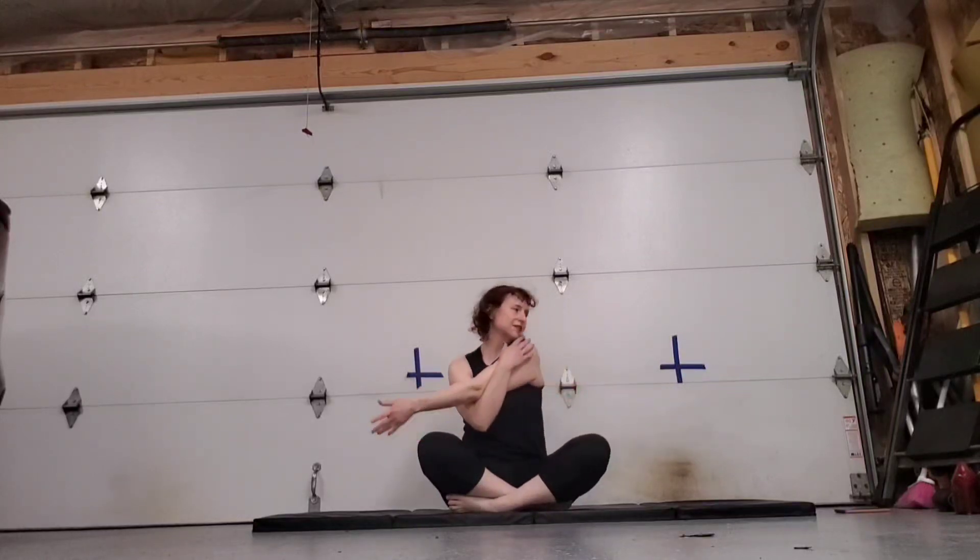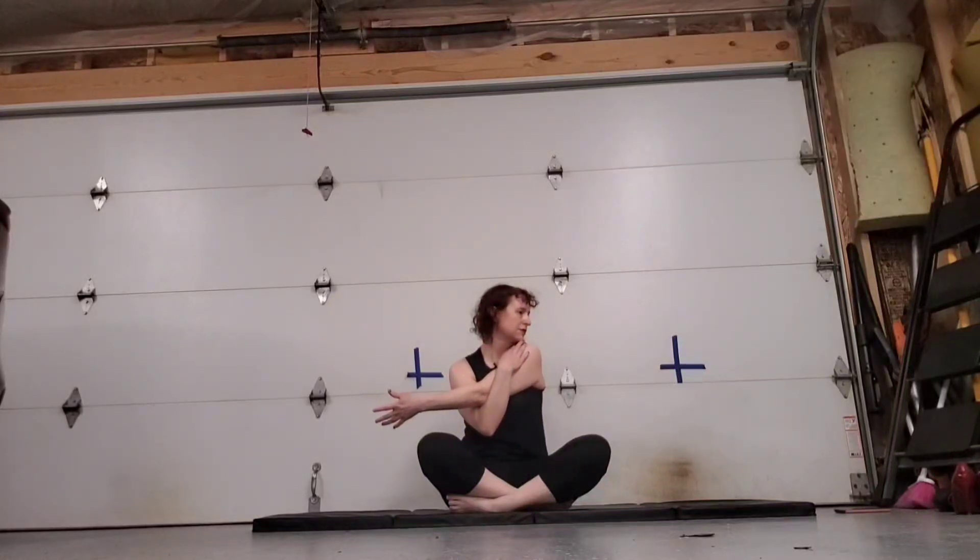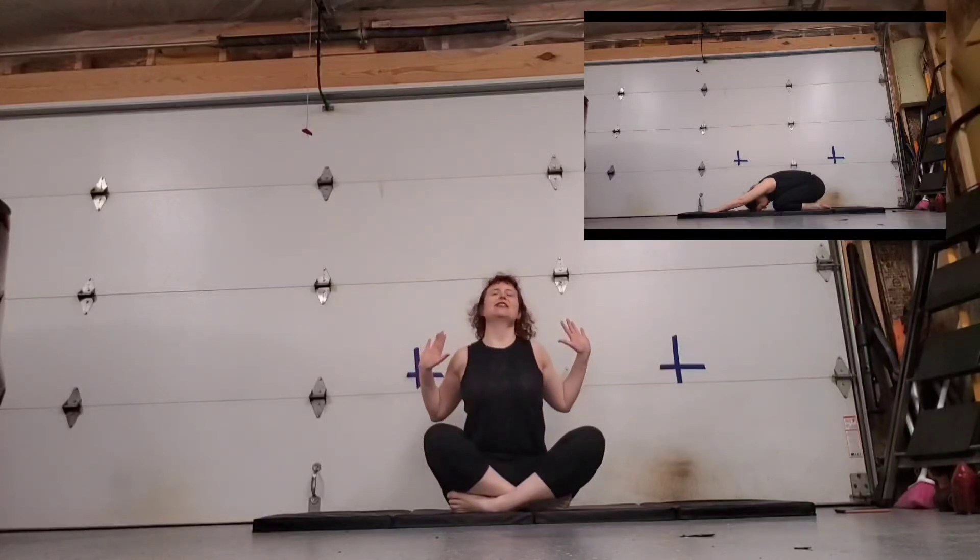Take it over to the other side. And right here, I want you to stretch back into a cactus pose, so your arms are up here. You're just pulling as far back as you can, puffing that chest out, and looking to the ceiling. Nice deep breath in and deep breath out. Deep breath in and deep breath out.